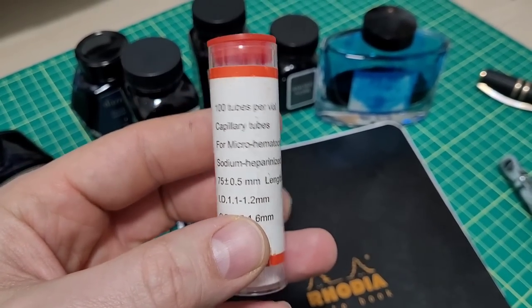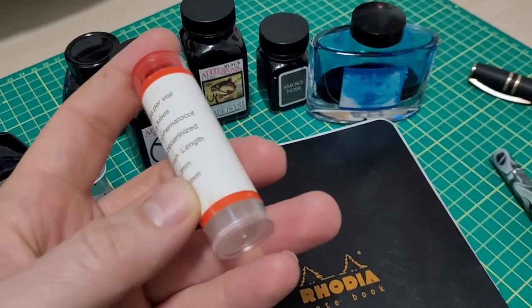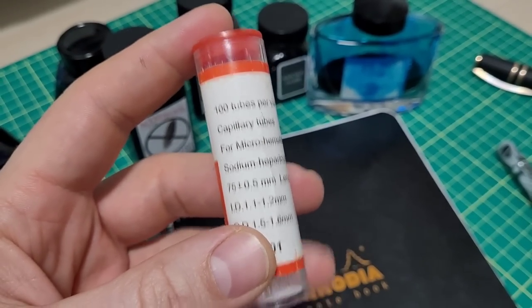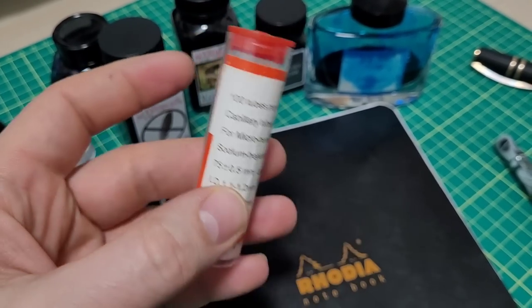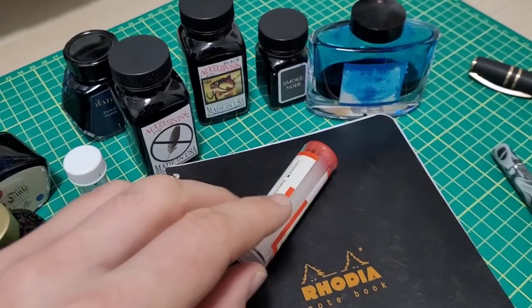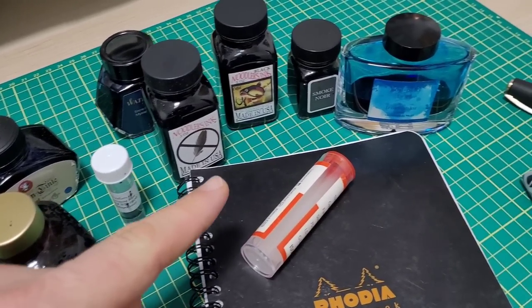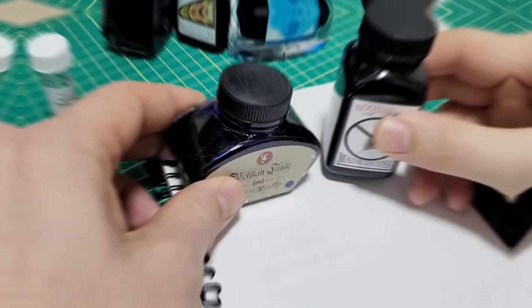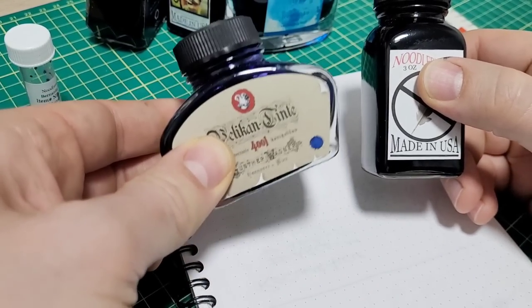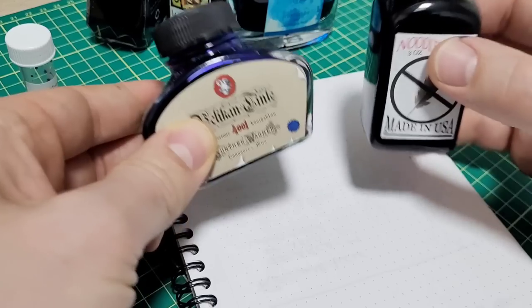Hey everybody, it's Doodlebud here. I got this vial of 100 capillary tubes — these are actually used for blood collection and even have a coating on the inside to help with anti-coagulation. I'm not doing any blood collection today; I'm going to be doing some ink collection to answer a question that drives me nuts when it comes to ink. Outside of the obvious thing like color — here we got blue, here we got black — there are a lot of other properties with ink.